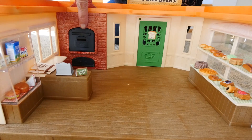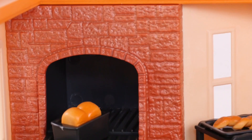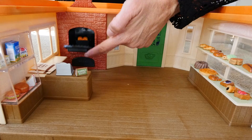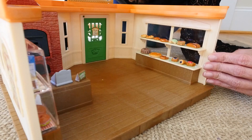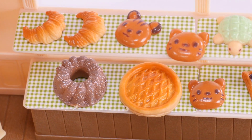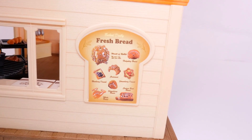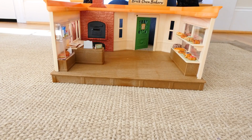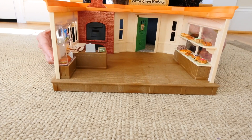Right here is the Brick Oven Pizza and the door really opens. I have some bread cooking. Now we'll just rotate this a little bit so you can see this side. This is where all of the bakery items are displayed. Here is the front of the bakery, the other side, and then we're back at the beginning.